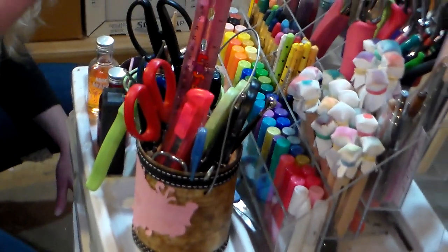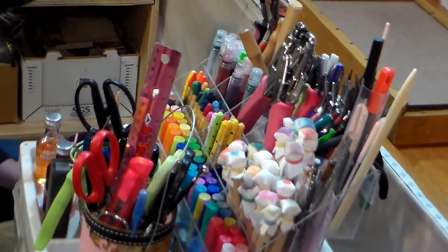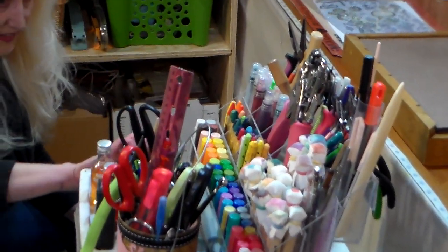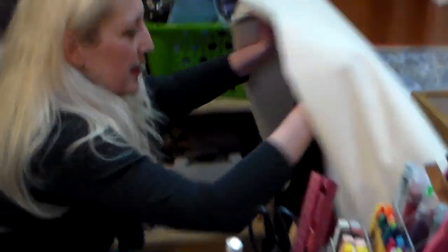Up top: scissors, pliers — because if I'm doing jewelry I tend to sit over here, so I have all my jewelry pliers here. My little Gelatos — they just store better there than anywhere else. I tried putting them in a tin and it just wasn't working for me, so I left them there.